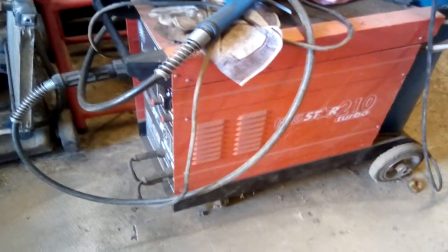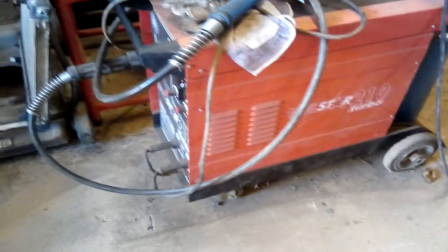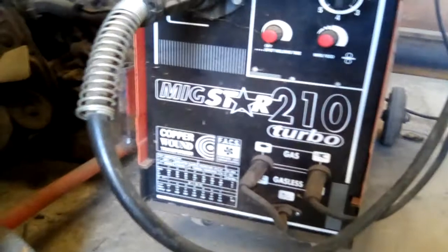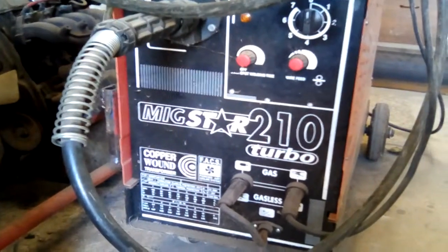I do have a big welder. My intention is to test it to see if it will run off the green energy in short bursts. I believe it will — it's a 210-amp MIG welder — I believe it will, but it has yet to be tested.